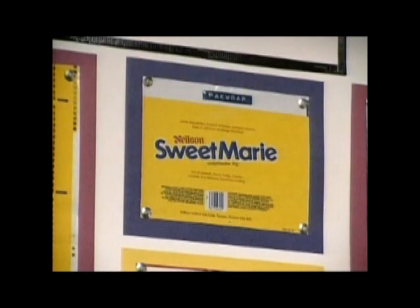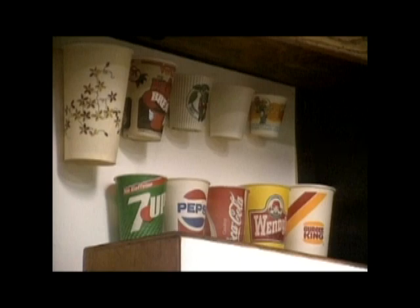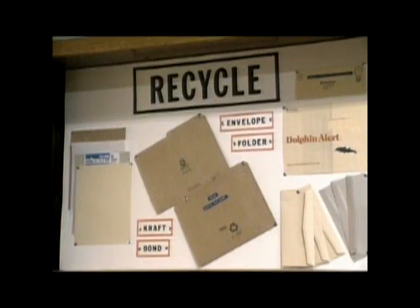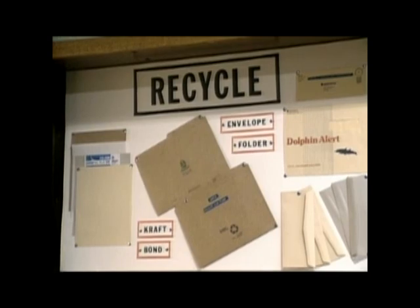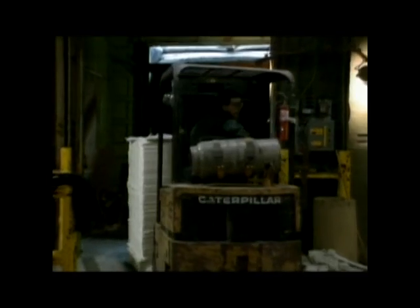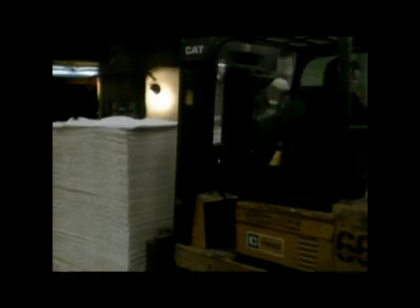The term Fine Paper differentiates paper manufactured here from cardboard and newsprint. As well as the products you see in this display, this plant also makes the paper that we type, photocopy, and write on.